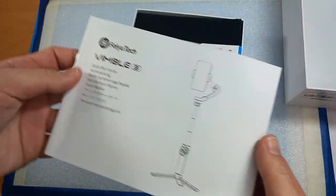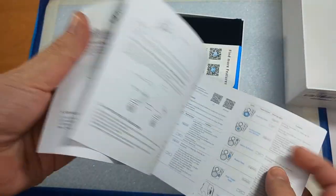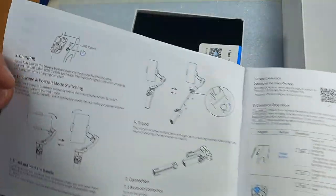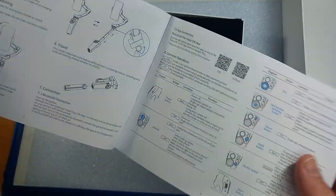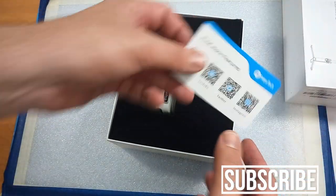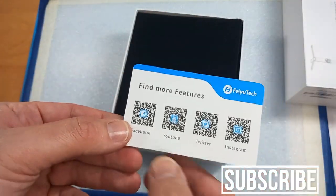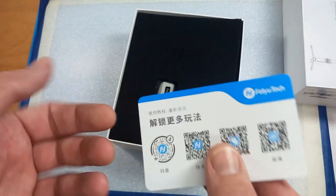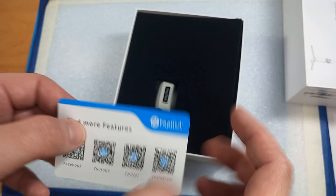So first we get this booklet, which has all the basic instructions on how to use the features, how to extend the rod, where to get the apps from, and so on. We also get this card with some useful options — Facebook, YouTube, Twitter — just scan the barcode and it will take you there, in Chinese as well.